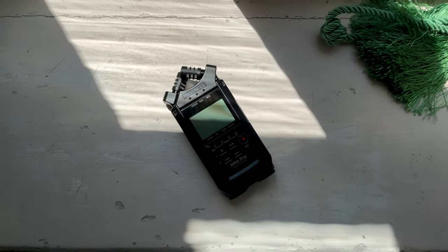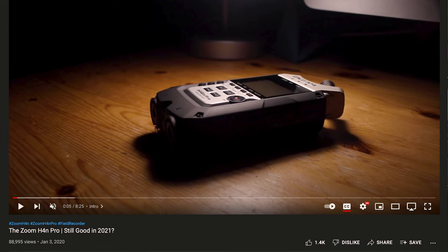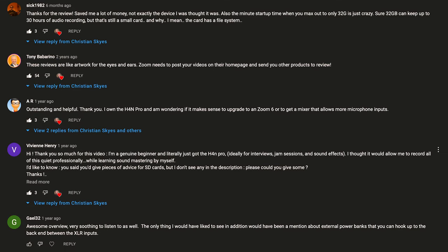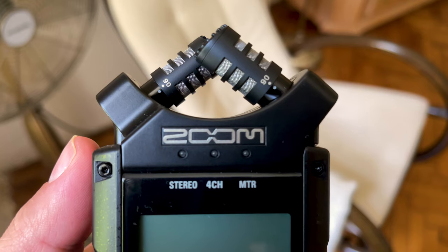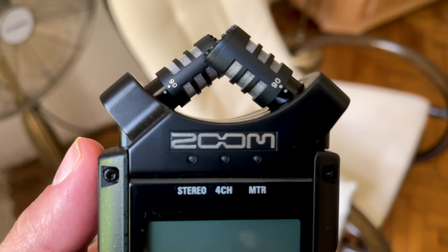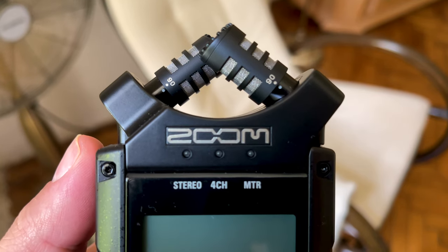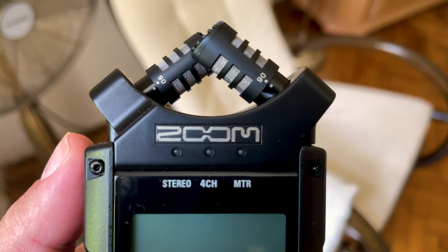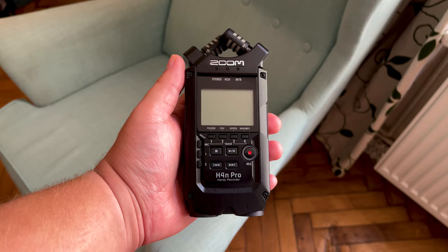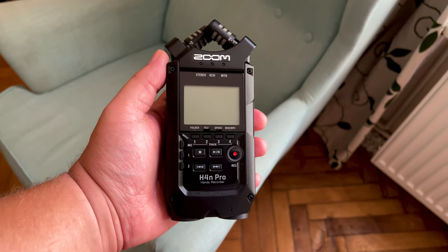After posting my initial review of the Zoom H4n Pro a couple of years back and interacting with the hundreds of comments and questions, I've compiled a new, more complete review. In this video, I'll not only go over what this handheld recording device can do and who should buy it, but I've included new information based on commonly asked questions from you, the community. I've also included chapters so you can skip around to the parts that interest you most.